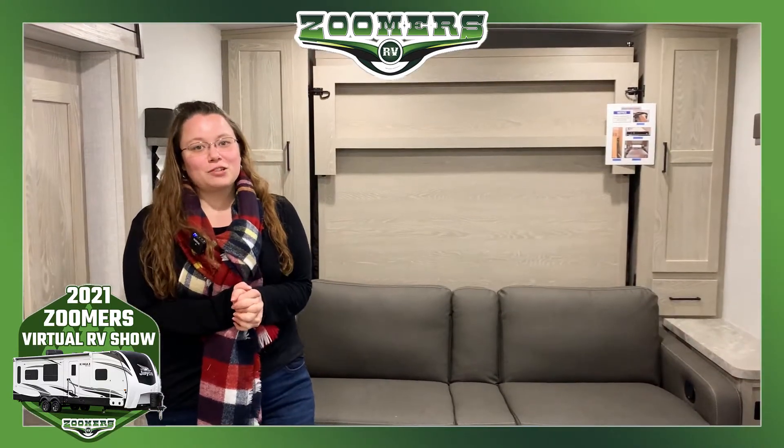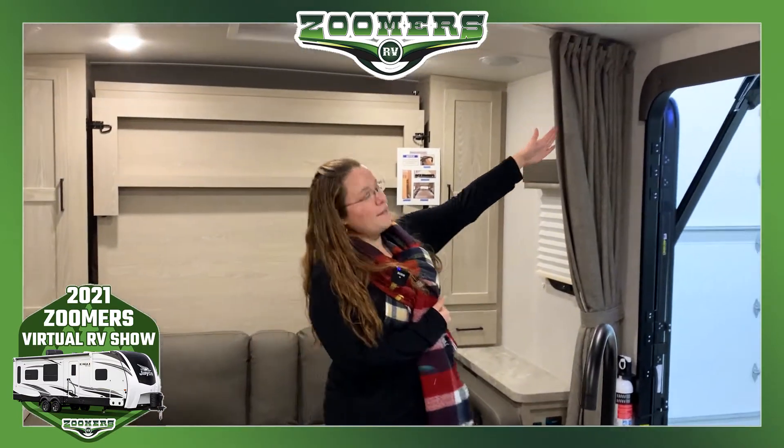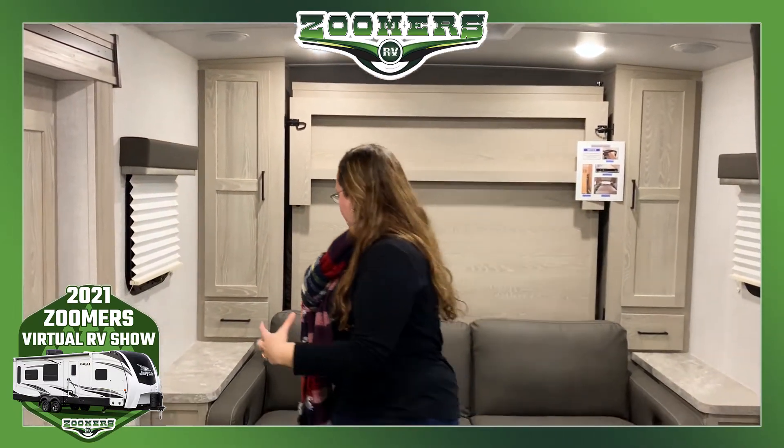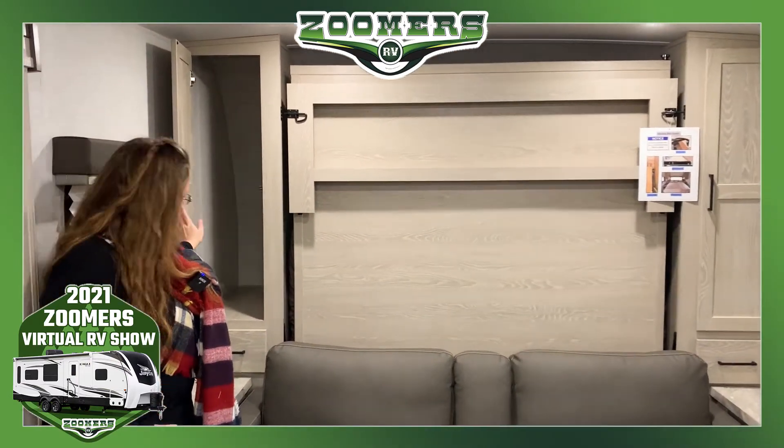So here we are inside this Rockwood Minilite 2104S. This camper, weighing less than 5,000 pounds, comes loaded with features, including right behind me this Murphy Queen bed. You'll notice that we have a privacy curtain here, so you almost have this enclosed area. We have some storage here on either side.